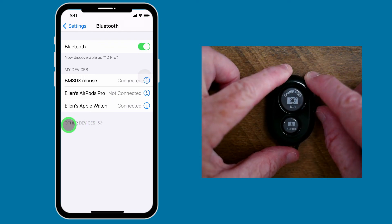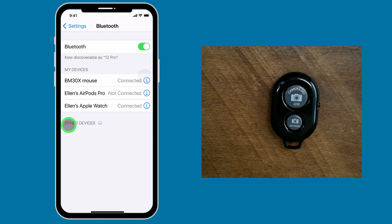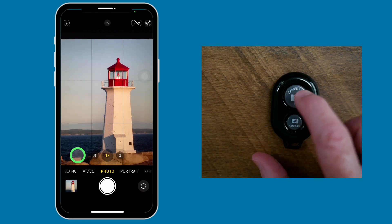I'm going to go ahead and turn on this Bluetooth remote shutter, and you'll see the little blue light begin to flash. Under Other Devices, it will pop up once it's located. And there it is — it says "keyboard," which it is not — and there it is, A-B Shutter. I'm going to choose A-B Shutter, and you'll see it appear under My Devices once it connects. Now if I swipe out of here and come back into the camera app and tap the button, you'll see that it just has taken a photo.